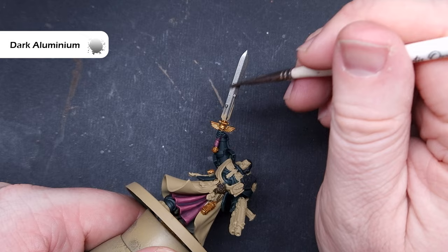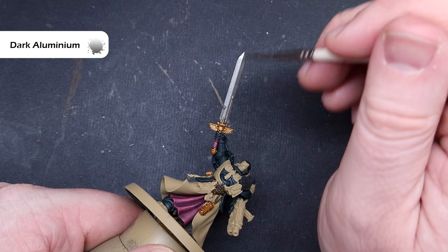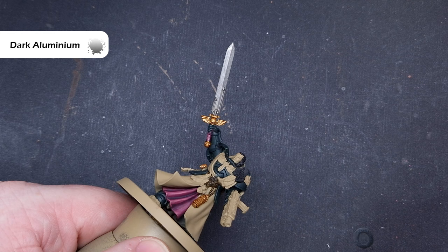We'll base all of the silver next using Dark Aluminium from Vallejo Metal Color — if you haven't got this, Lead Belcher or any dark metal will do. Make sure you've got nice even coverage on the combi-bolter, the power sword, the banner pole, and smaller details like the Crux Terminatus detail along the belt.